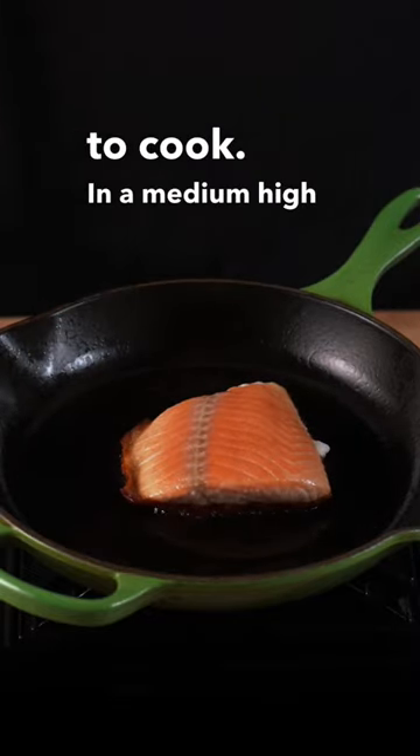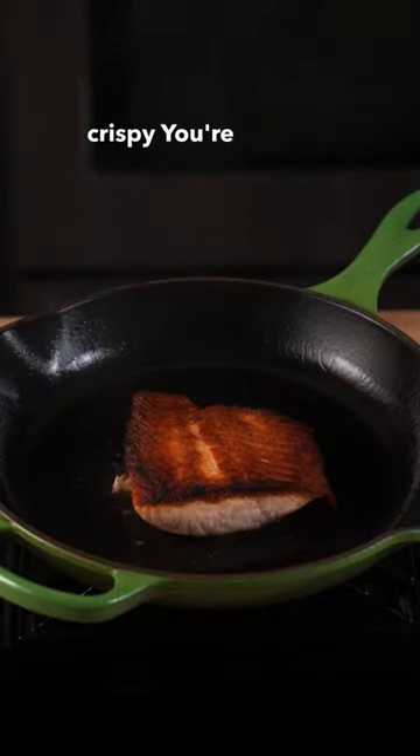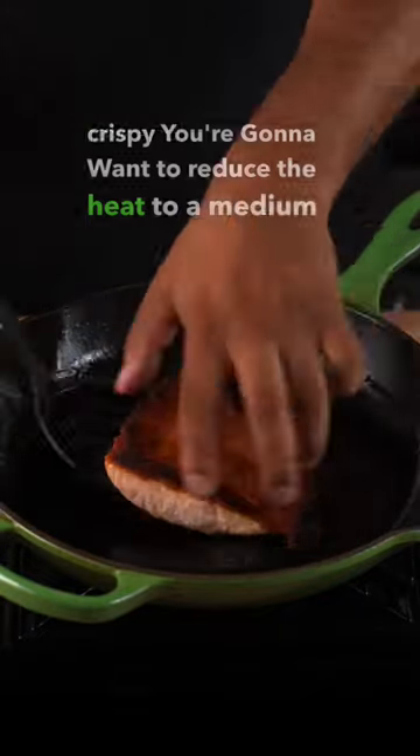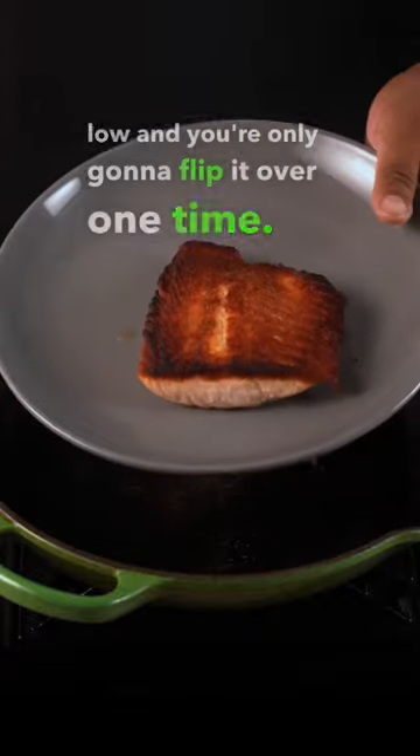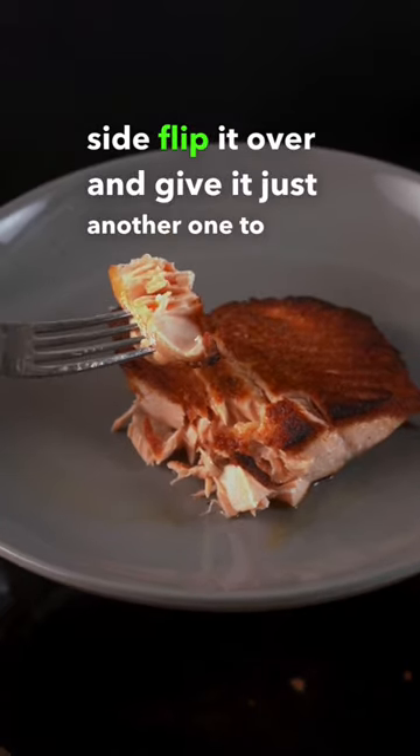Into a medium high heat pan — you're going to want to make sure this pan is hot. Once you see the edges of the salmon getting nice and crispy, you're going to want to reduce the heat to a medium low, and you're only going to flip it over one time. I usually cook it for eight to ten minutes on the sear side, flip it over, and give it just another one to two minutes.